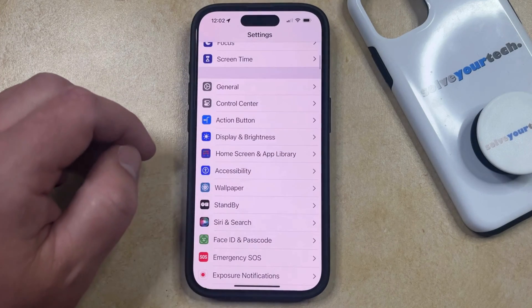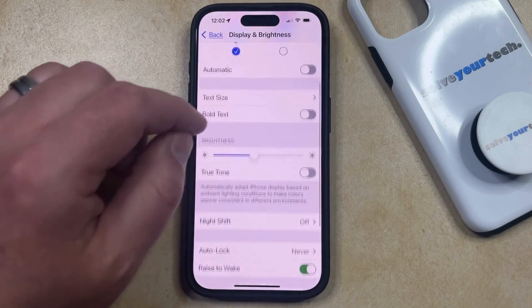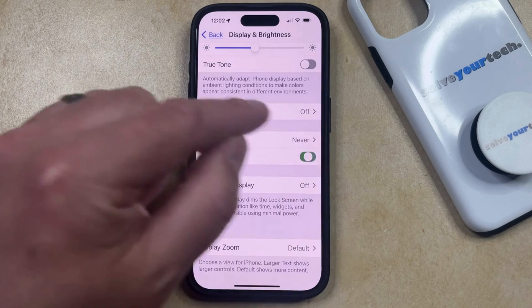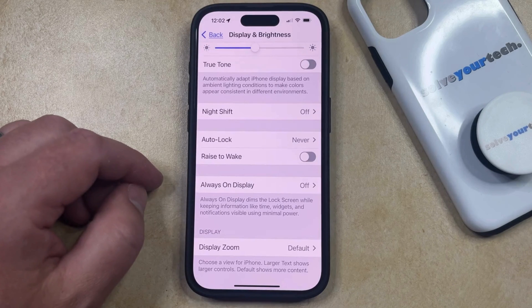You can then scroll down and select the Display and Brightness option from this menu, and then you can scroll down again until you find Raise to Wake. Now you simply need to tap the button to the right of that to turn it off, and now whenever your iPhone screen is locked or turned off, if you pick it up off of a flat surface, it is not going to turn on the screen.